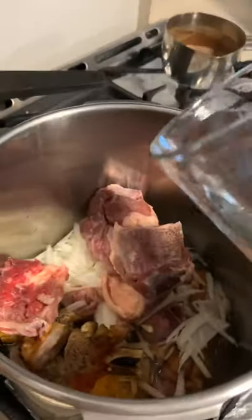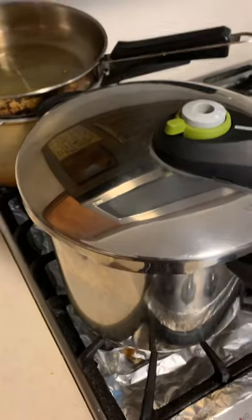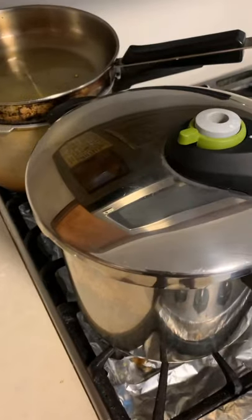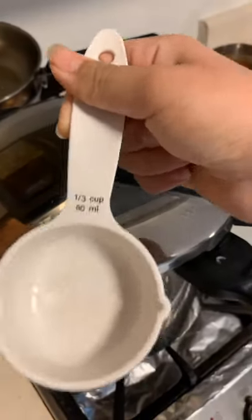Actually, half cup of water. I have my lid on but not tightened. Before you put your lid on, you're gonna do one third cup of oil.